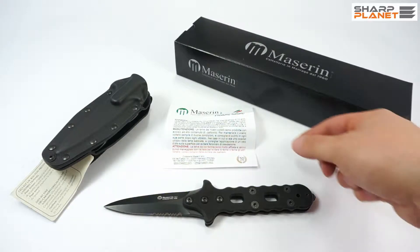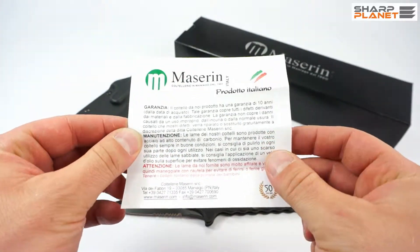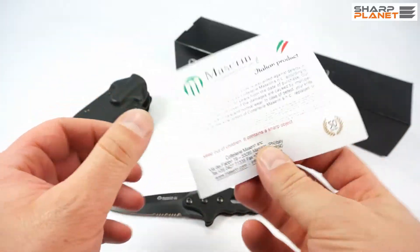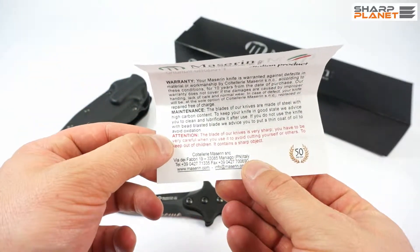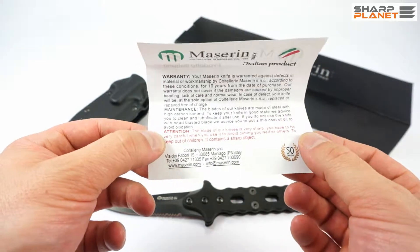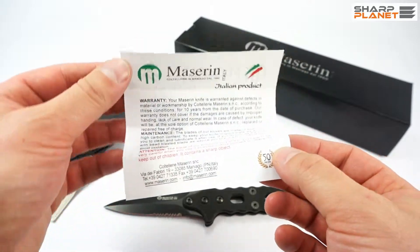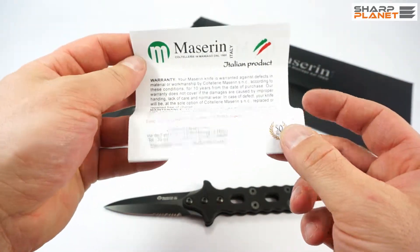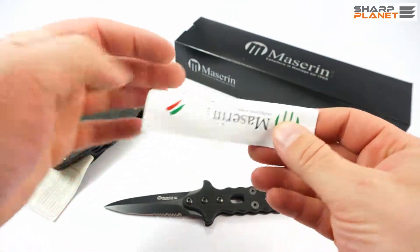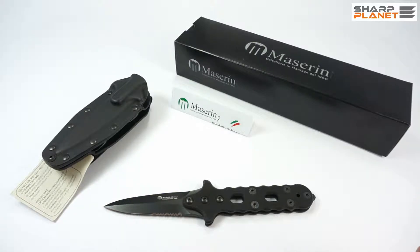The knife comes with short Maserine instructions in Italian and in English. You can see warranty information, maintenance, and also some basic guidelines for proper use and safety. You can also see that everything about Maniago and Maniago quality is explained on this sheet of paper.